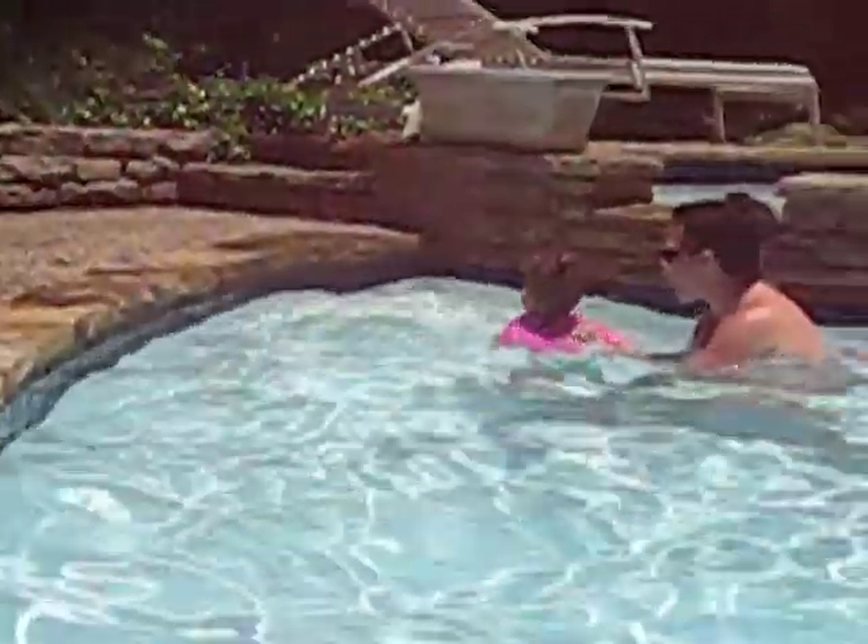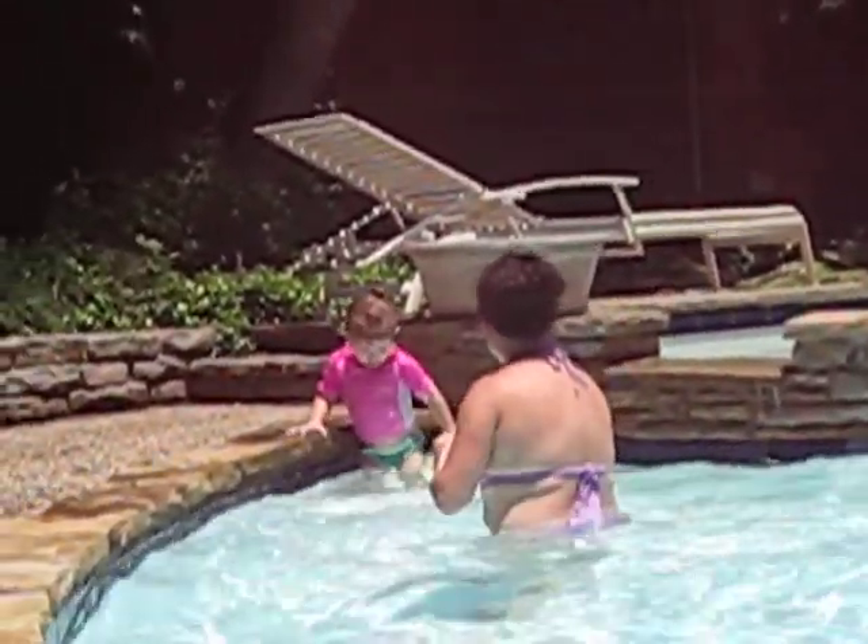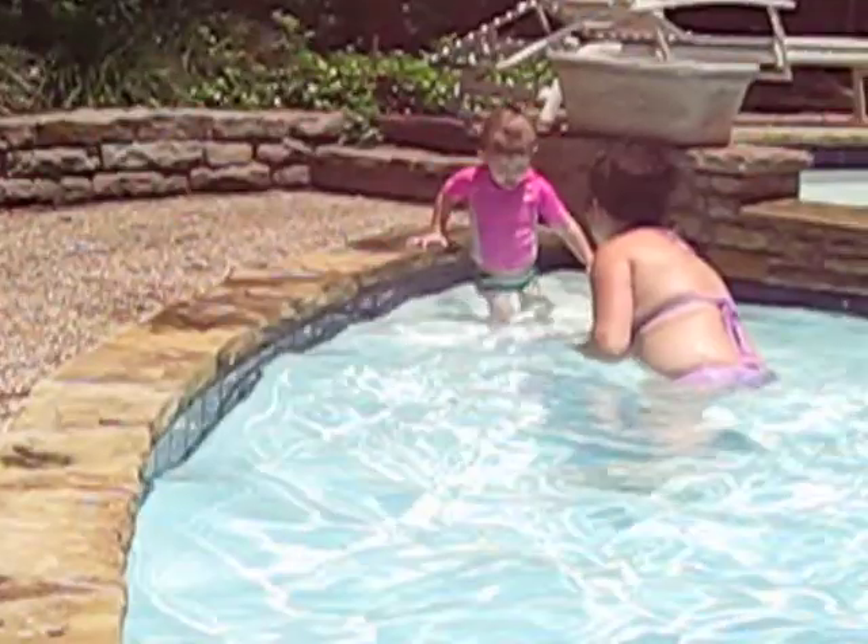Ready? Go. Splash, kick, kick, kick. Good work. Yay! On your turn. Ready? Look at your big feet. Swim it. Go, go, go. Now jump. You stand up, remember?